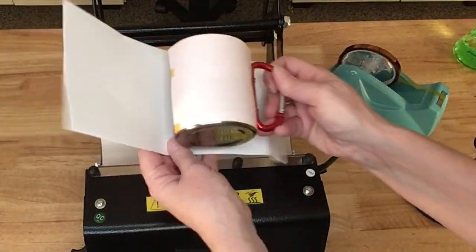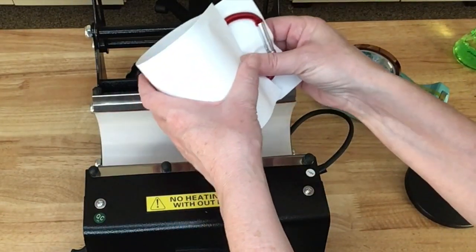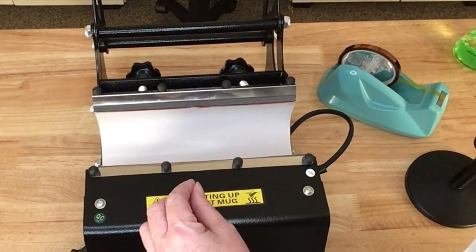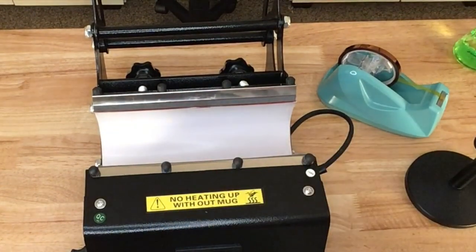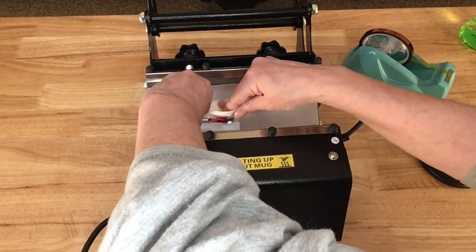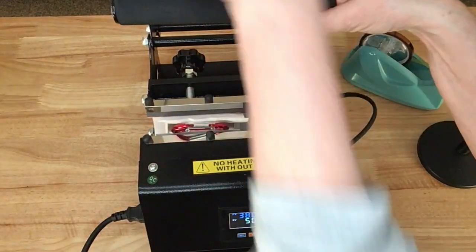Now to protect my tumbler press, I have a couple of sheets of printer paper. I'm just going to put that around the mug. I have my press preheated to 385 degrees, and I'm going to press this for 50 seconds. Before I heated the tumbler press up, I put my mug in and made sure I had good pressure. So I'll just slide this in and hold the handle so that the entire image is being pressed.